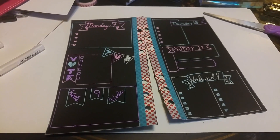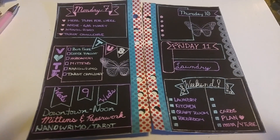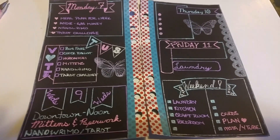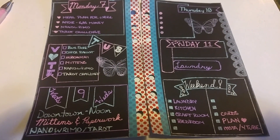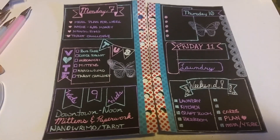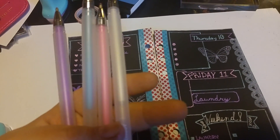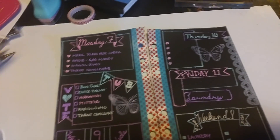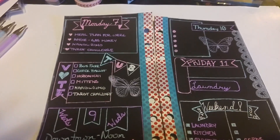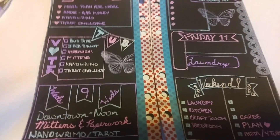This is mostly filled out. I really don't have much planned for Thursday or Friday so I'm leaving that mostly blank. I filled everything in using coordinating pens — I stuck with four colors this week: white, pink, blue, and purple. I also went in with a couple of stamps from a Kaiser Craft kit — the butterfly and a little edge stamp.